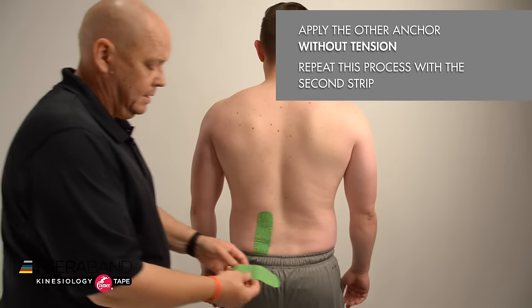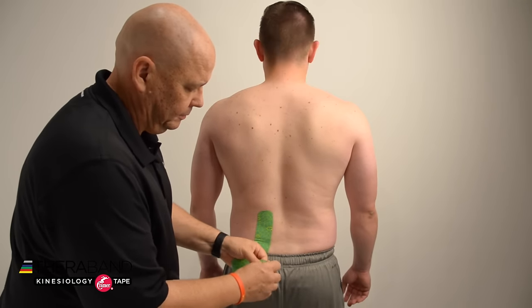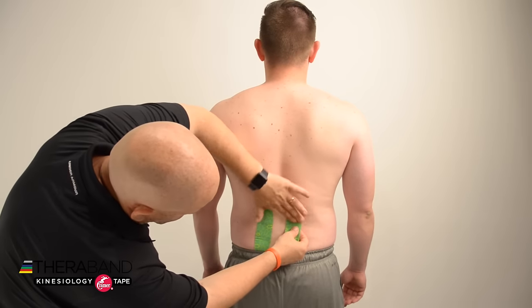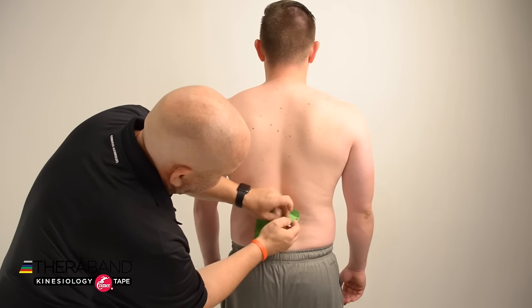Then I'm going to repeat the process on the other side of the low back. Again with an I-strip, we'll remove the backing for the anchor about two to four centimeters, and then I'll remove the paper backing and apply 25 to 50 percent tension in the tape.